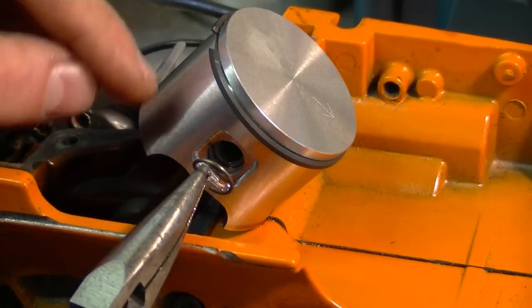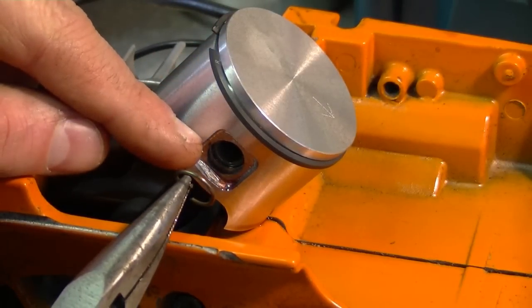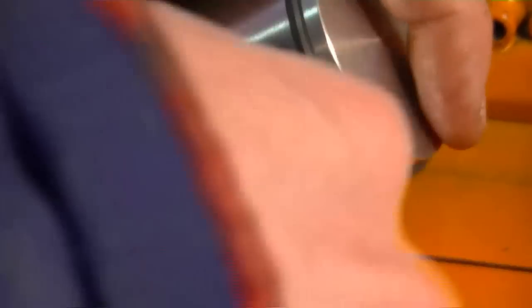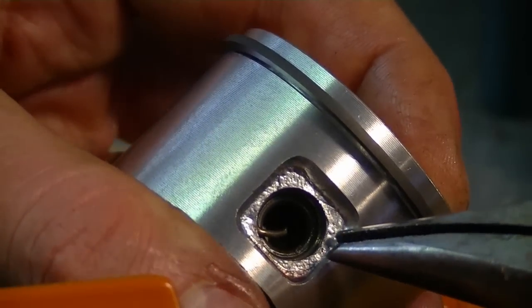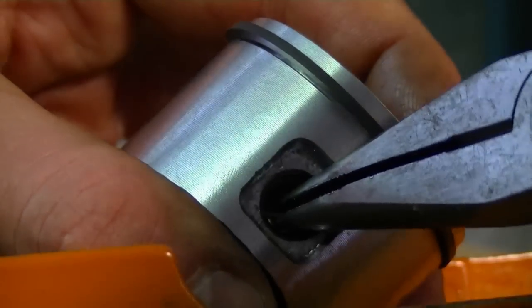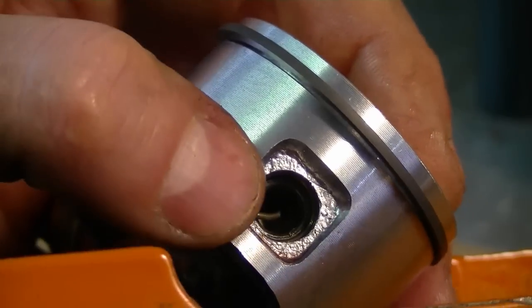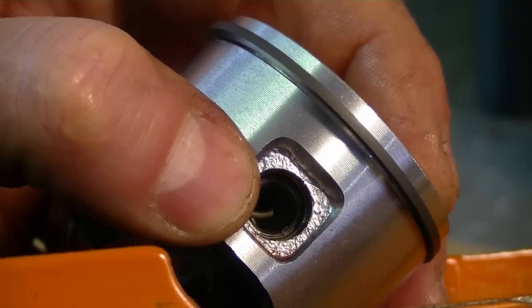Now I'm going to install the other circlip on this side of the piston. Make sure that the clip is in the groove in the piston — grab it with the pliers and see if you can move it. If you cannot move it and it's in the grooves properly, then you know it's not going to come off.